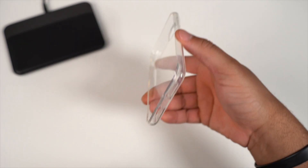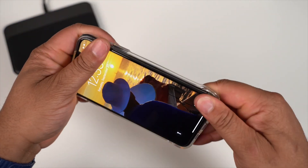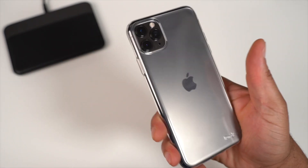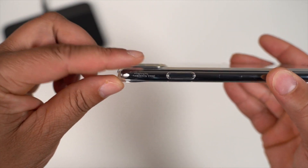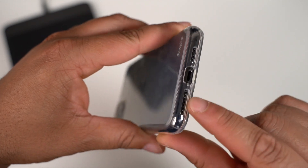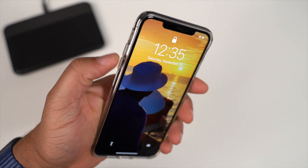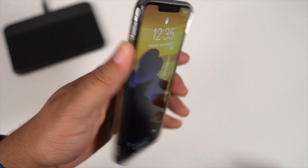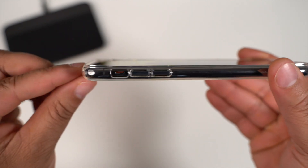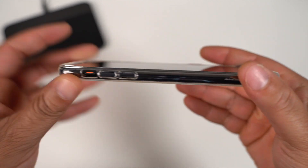Next up, let's look at the Ringke Clear case. We don't have to go over it a lot — this is just like the Air S except it's clear. If you want to show off the color of your iPhone, this could be an option. On the back, it has nice protection for the camera module. Flipping to the bottom, your ports are all good to go. The button press is nice and tactile — power, volume up, volume down. Getting to the mute toggle switch is no problem.